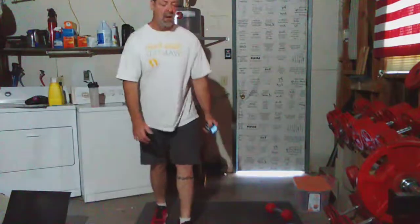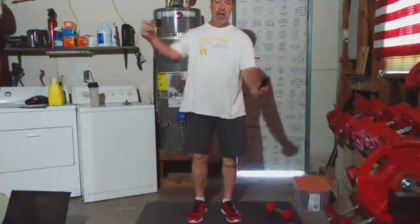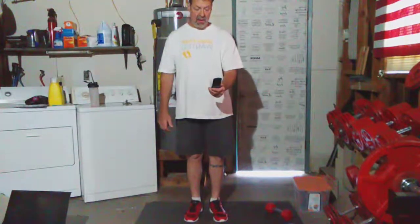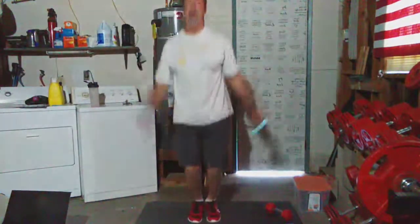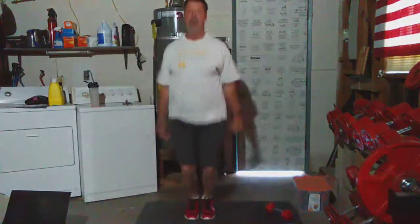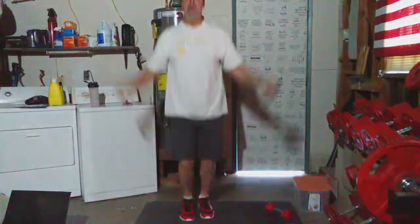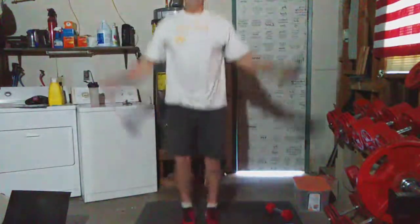Jumping jacks. Are you ready? These — I used to do these in the military. But I recently started doing them again because they actually get your heart rate going. I always laughed at jumping jacks in the military — like, we've got to do jumping jacks and push-ups when we should be pumping iron. But as you get older, it's all about keeping moving, keeping that fat off, keeping mobility, keeping the joints limber.